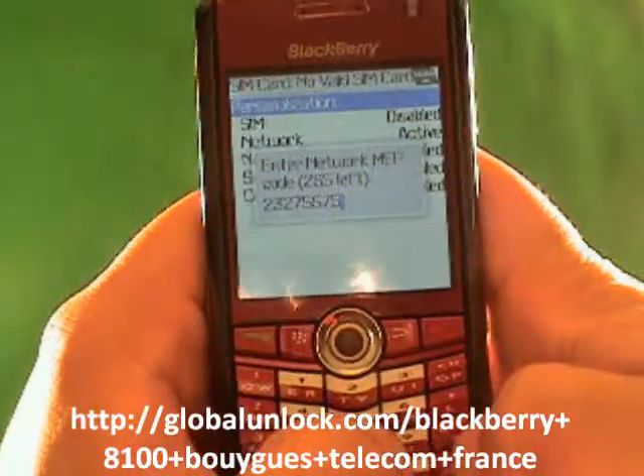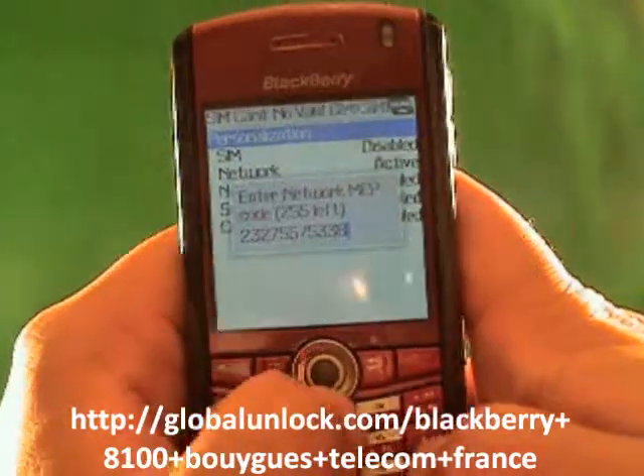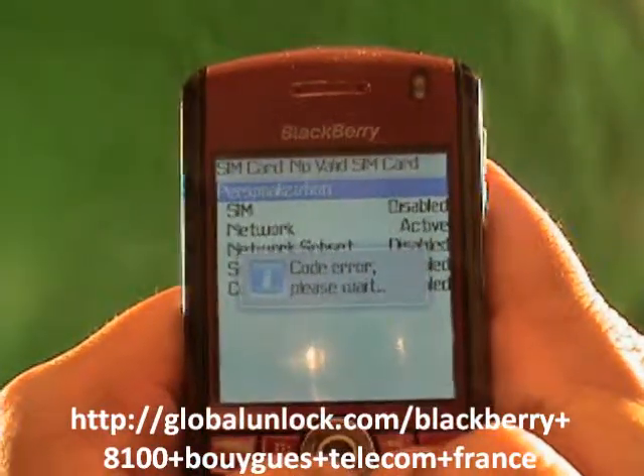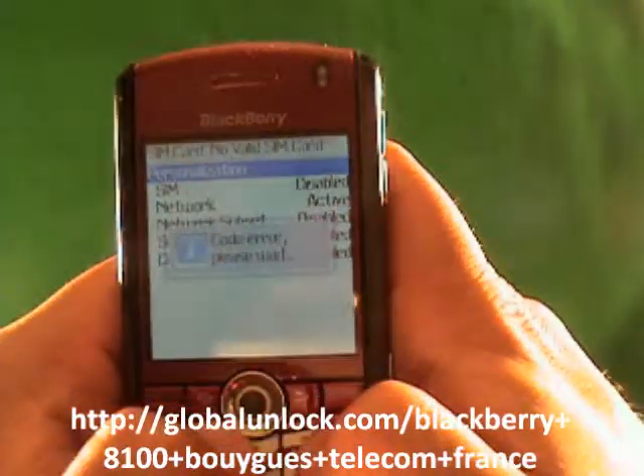Let me show you two things. Let me actually show you what happens when I put in the wrong number — I've just typed in random numbers. Code error. Please wait. What does that mean? That means it did not work because I put in the wrong unlock code. Now let me show you myself doing it right.